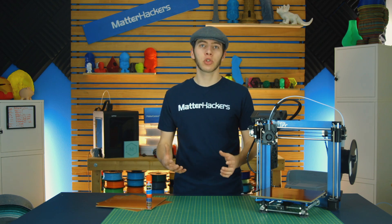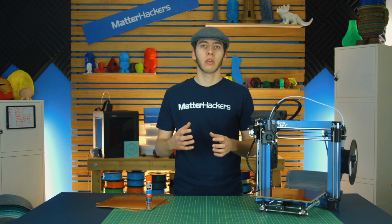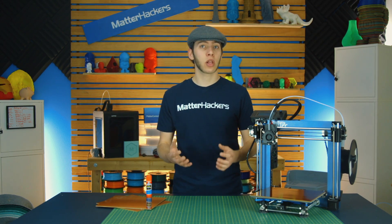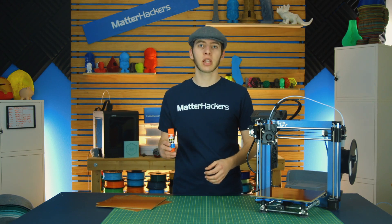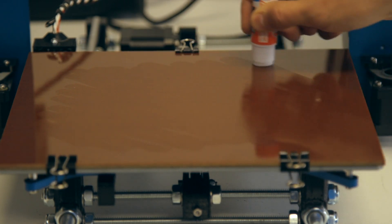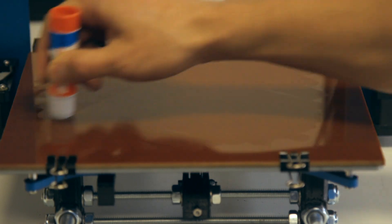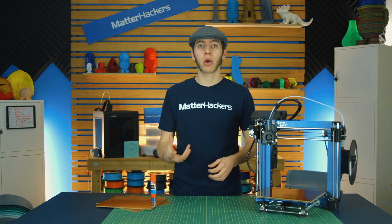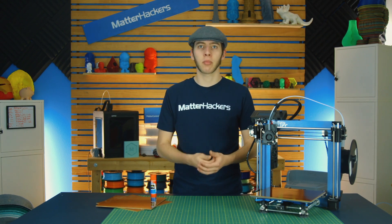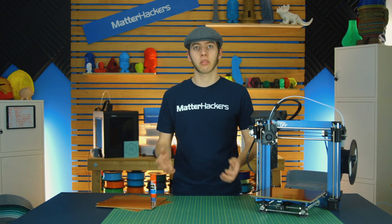Once you get your Z offset tuned, you should be able to get your part to stick to the bed well enough that it doesn't warp, but also be able to be removed after you're done printing. However, if it's not sticking as well as you'd like, you can always use some PVA glue stick — just smear it on the bed a bit. I like to do a crosshatch, where I go one direction and then the opposite, and that gives it a good enough hold. When the part comes off, you can really see just how well it sticks based on the pattern it leaves on the bottom. And on top of that, it's PVA, so you can just wash it off in the sink with no problem.